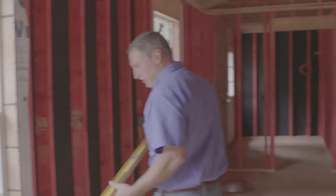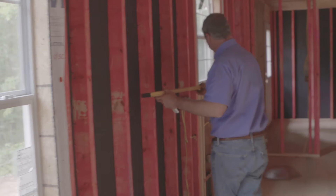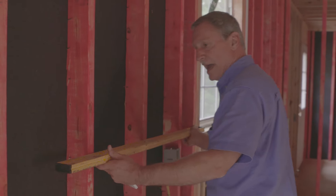I like to go through and make sure the studs don't have any excessive bow in them. If there's any bow in a stud, we'll have the framers come back and remove them.